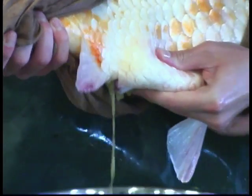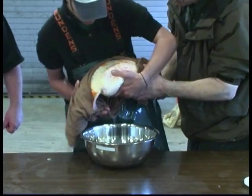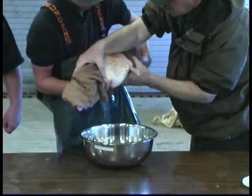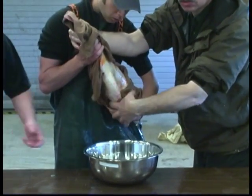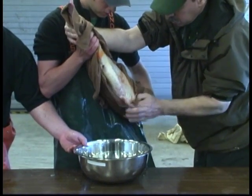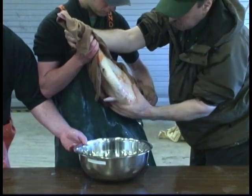You can put the fish a little vertical, and then massage this way. After that, try stripping from the front part as well.